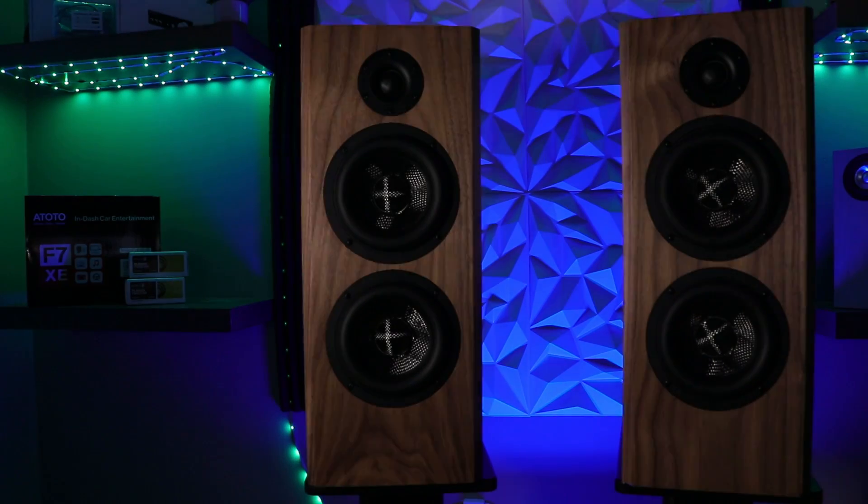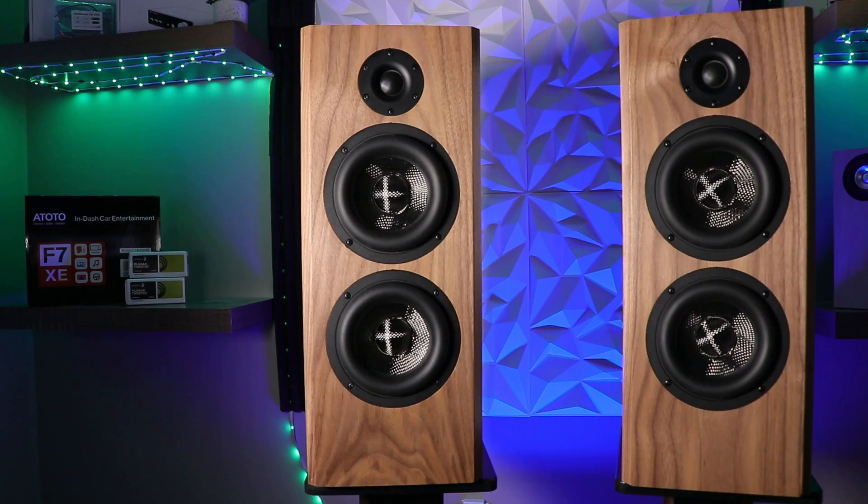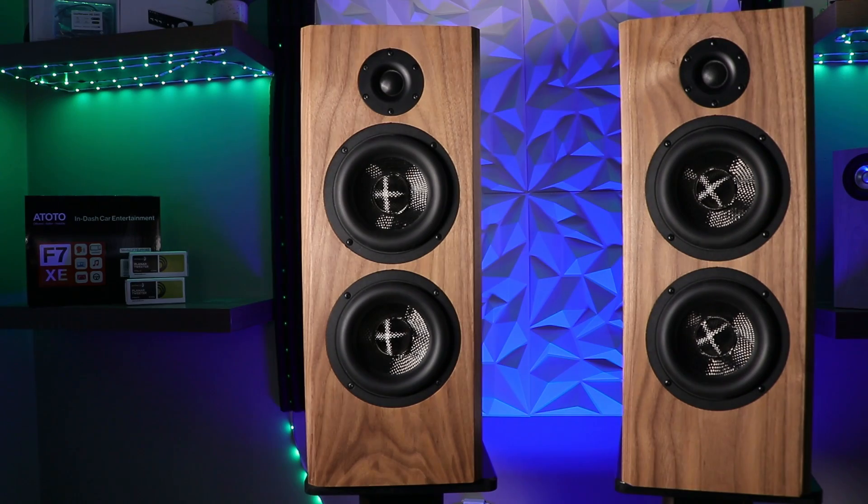Last week I put out a video on the Epic Hi-Fi Build, and a lot of you guys really enjoyed it, but you wanted to know a little bit more of the technical details — the what's and the why's. What did I do? Why did I do it? So this video is going to go into a little bit more of the technical details of the Epic Hi-Fi Build.